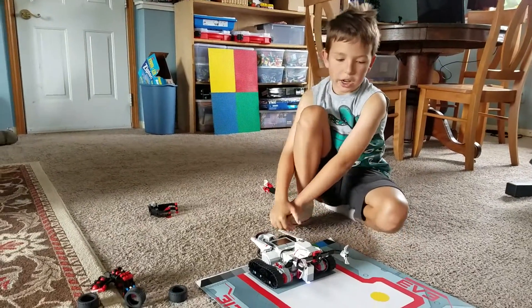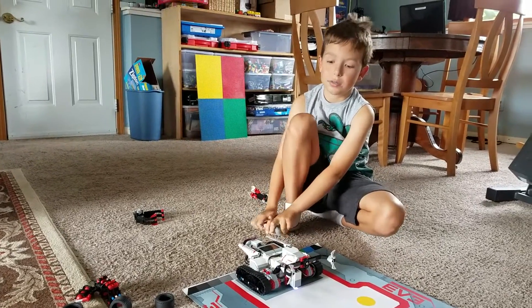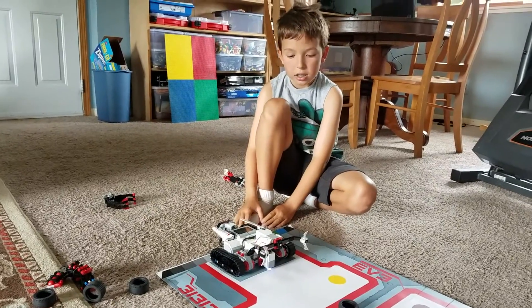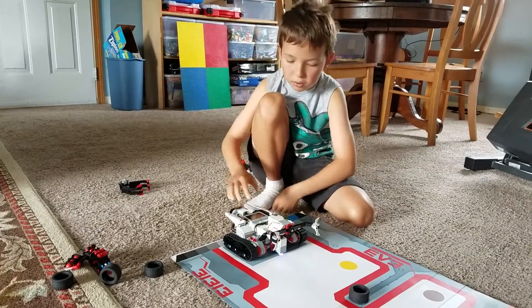This is my EV3 tracker, and I've learned a lot about programming and stuff that I can do with my EV3 as I've got it. Here are some of the things that I have got tracker to program to do.